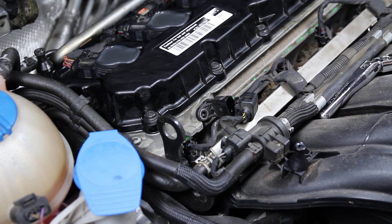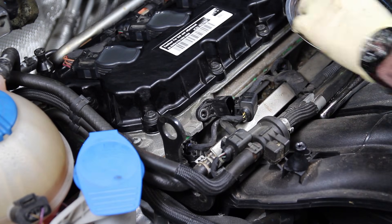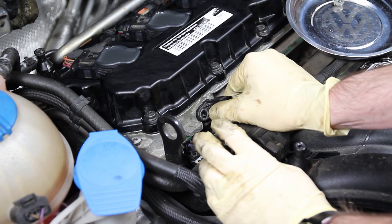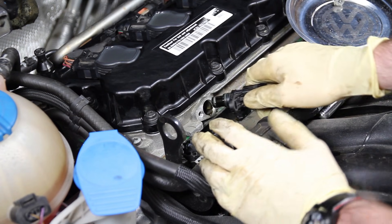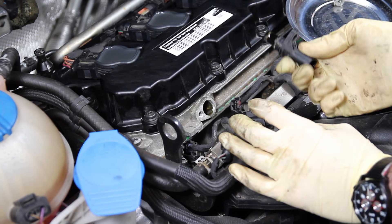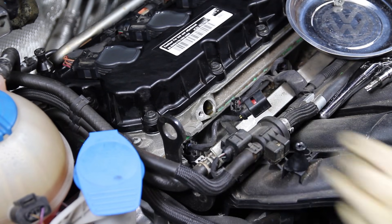We're going to use our VW magnetic bolts just to make sure we don't lose that screw. These are usually very simple — they only have the seal holding them in — and we can take it out and just reinstall the new one.